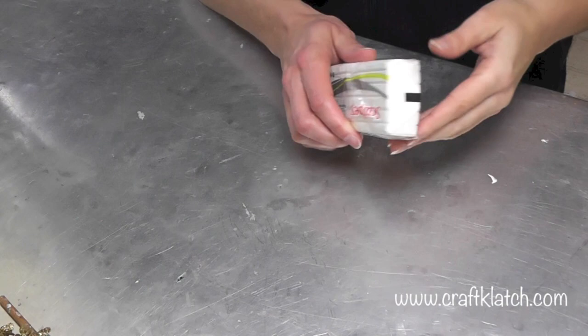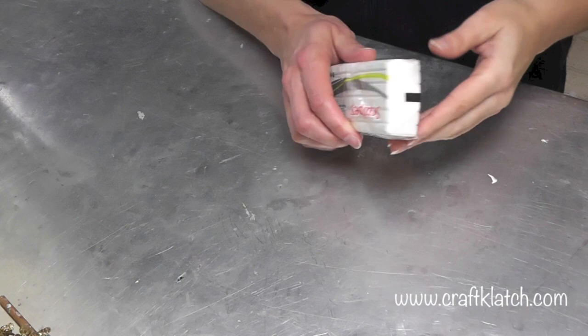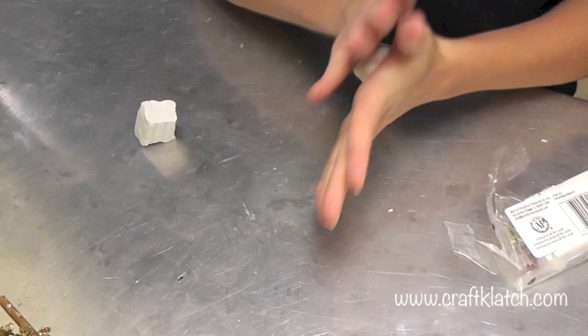For the polar bear, I'm going to use some white clay, some black clay, and I'm thinking purple clay. I've never made a polar bear before, so we'll see how he turns out.